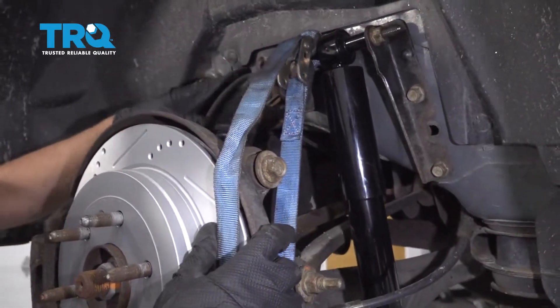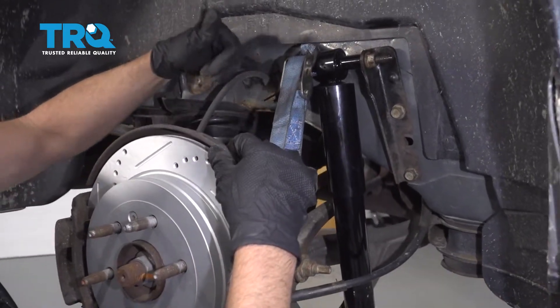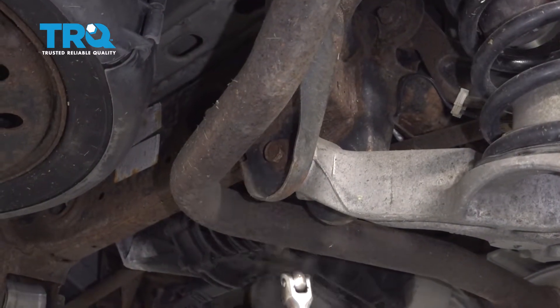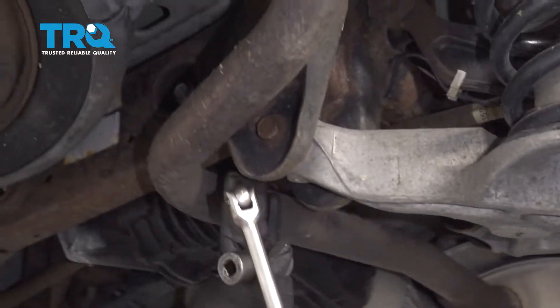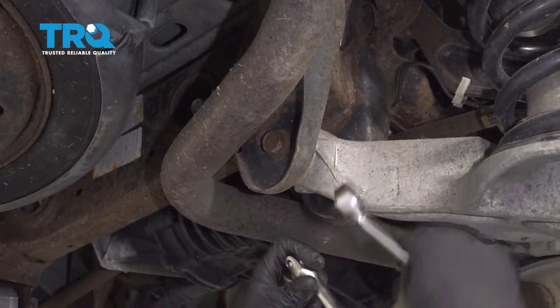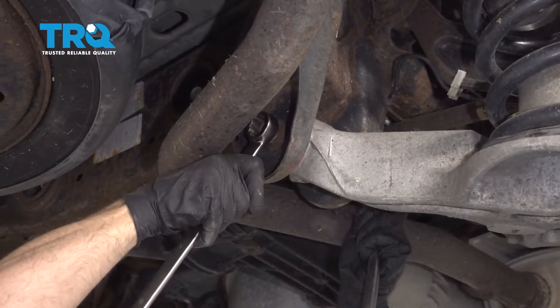You gotta be careful of the brake hose. If this falls a little bit, it's okay, but just make sure there's not too much tension on that hose. These two back bolts and nuts for the lower control arm — I'm just gonna loosen those up. You don't have to take them out, you just have to loosen them. This is gonna help pivot the lower control arm when everything's loose.